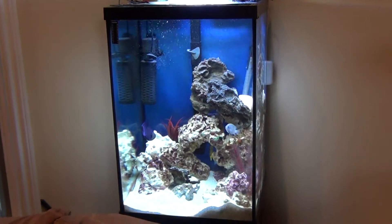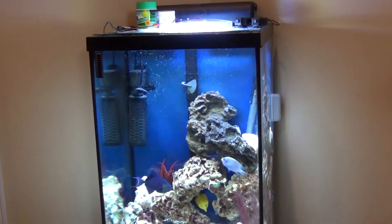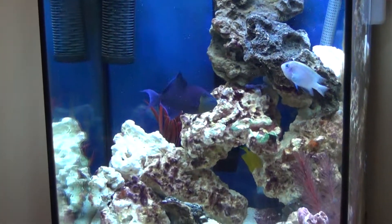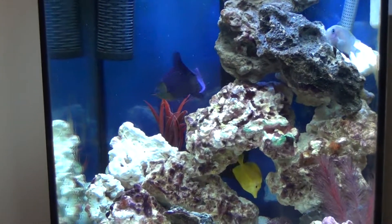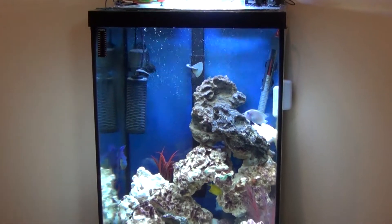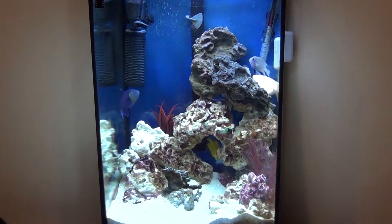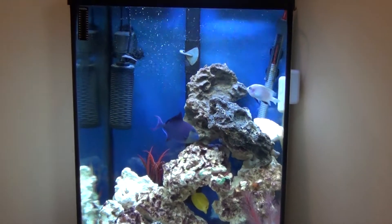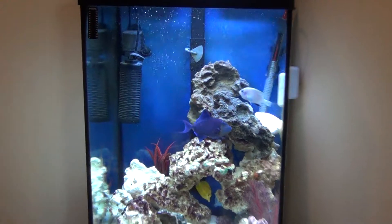Alright dudes, this is what it looks like when it's on. Get my assembly here. And here's the light kicking it out for the fish. Turned out pretty cool. I probably have maybe $20, $25 worth of materials.